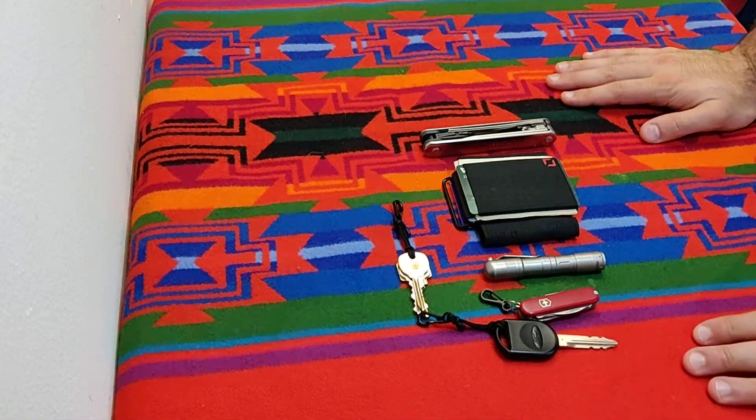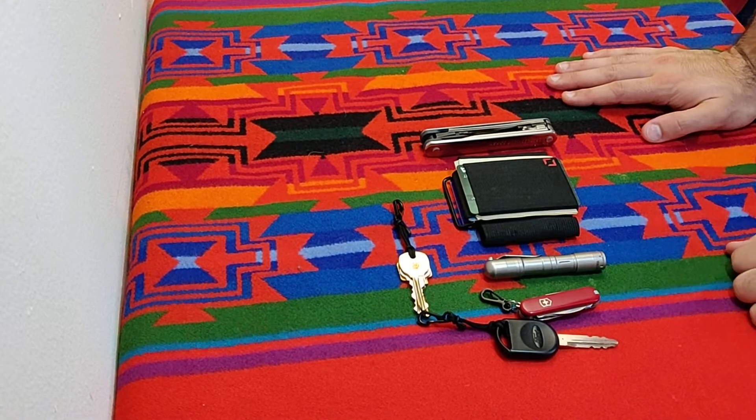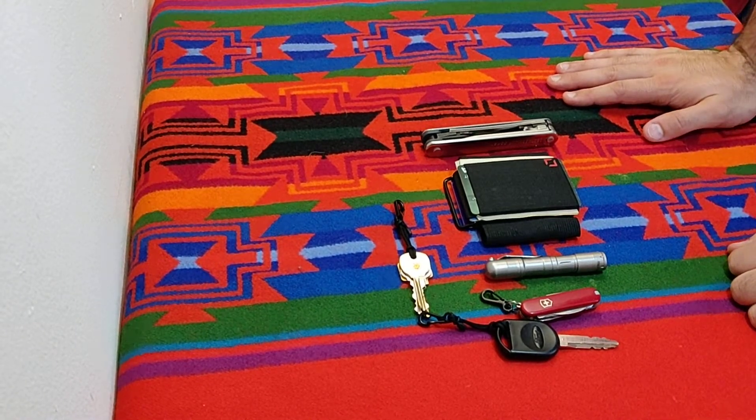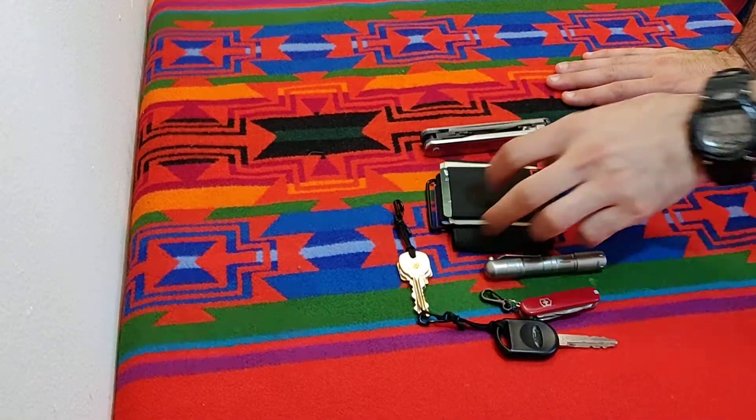I'm going to try to be quick here. I've been trying to figure out my EDC for a little while now. One thing I finally feel confident about is my wallet.